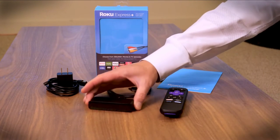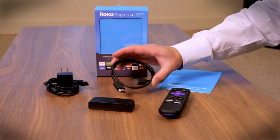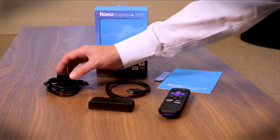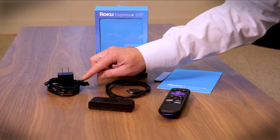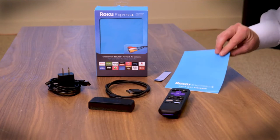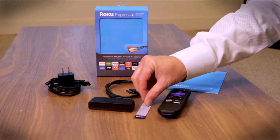Here's the box and here's what comes in it. You get the Roku device itself, a remote control, and this does come with two AAA batteries. There's a very short HDMI cable here, but that's not a problem — we'll discuss that later. Then there's a USB cable with an optional USB adapter. You can either plug this into your TV directly or into wall power. And then there's a little quick start guide and an adhesive strip so that you can stick the Roku to your TV.